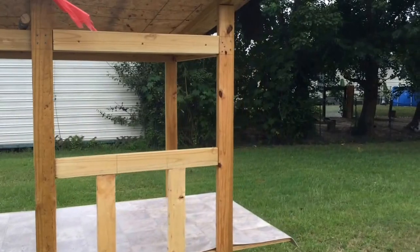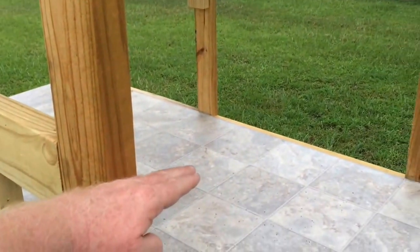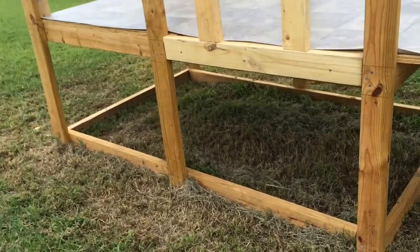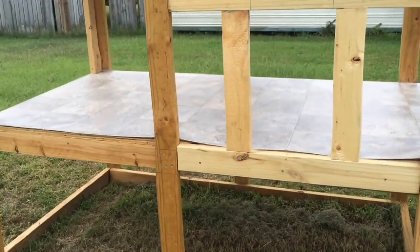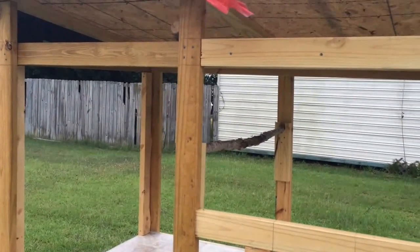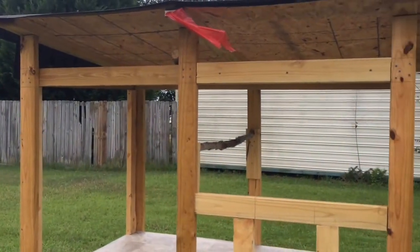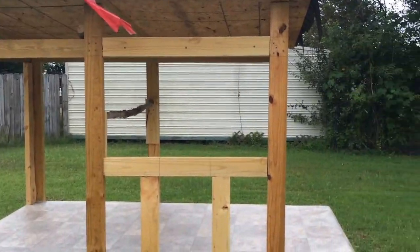I still need to get the nesting boxes framed up — I've got to put a two by four right about here across and then start getting the sides ready. But it's coming along. Down here, once they eat all the grass and roots out, it'll probably be a good place for them to have a dust bath or whatever. It's a work in progress. I usually only get a few hours during the weekend to get it done, and sometimes I'll do something during the week depending on how busy it is.